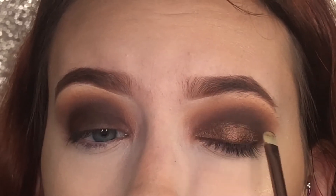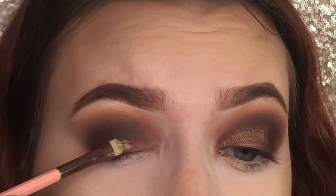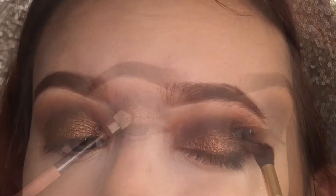Even though this is a smokey eye, I have to add a little bit of shimmer. I'm going to take the darkest shade and blend the shimmer and the shadows together.